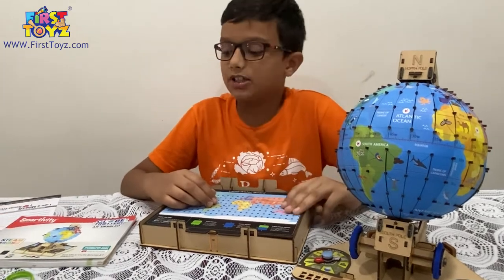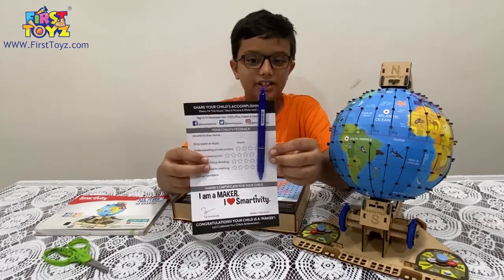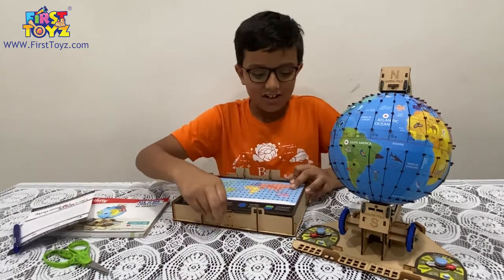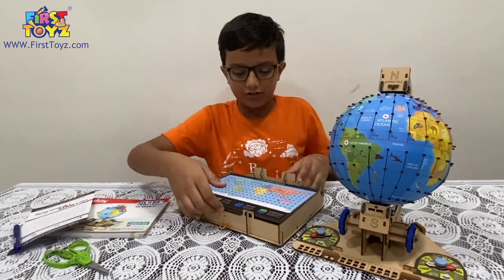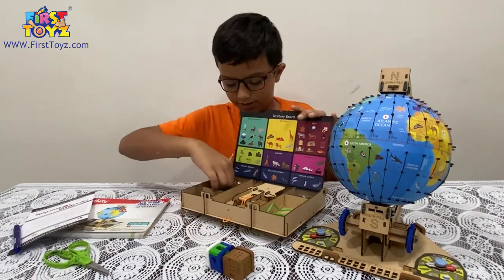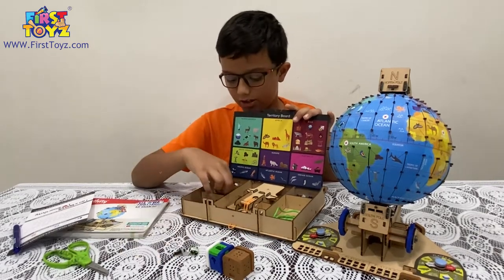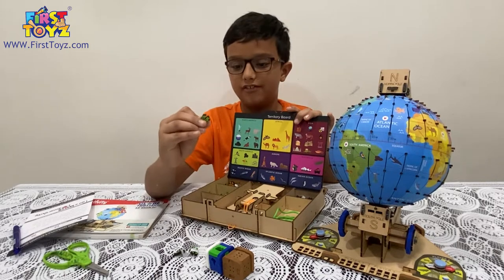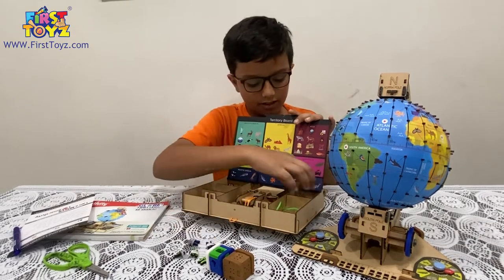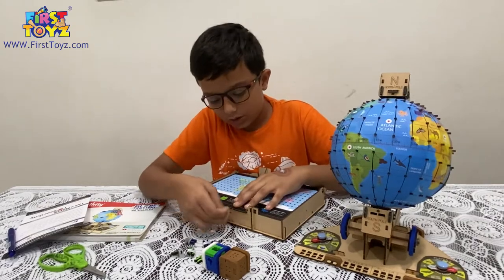There are three ways to play the games, and I'll also be signing the Smartivity maker certificate and sticking it on my fridge. For game one, you need the two dice, the green start and finish pegs along with one travel peg, and the same for blue — a start, finish, and one travel peg.